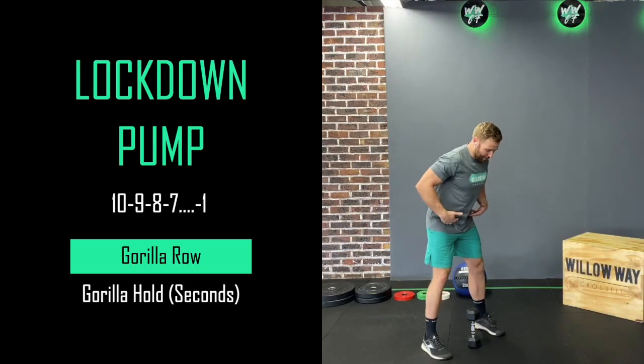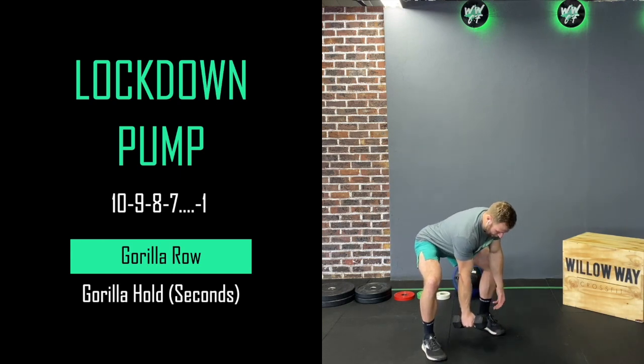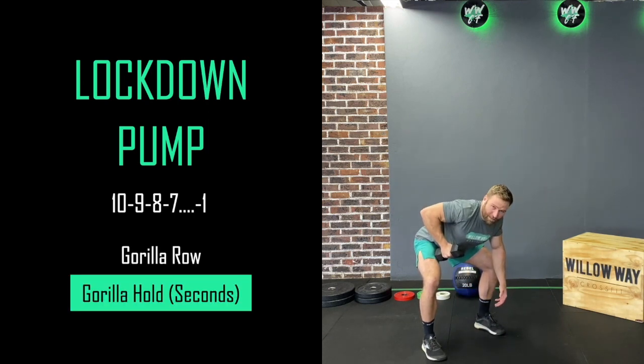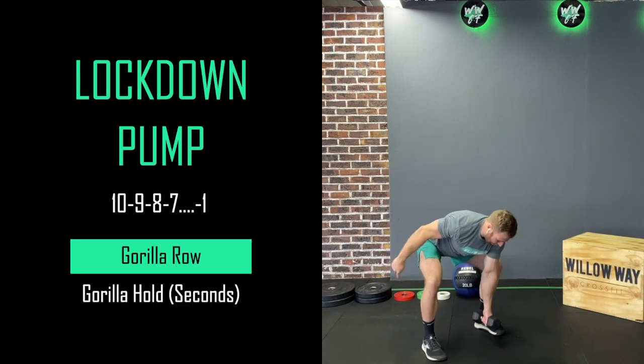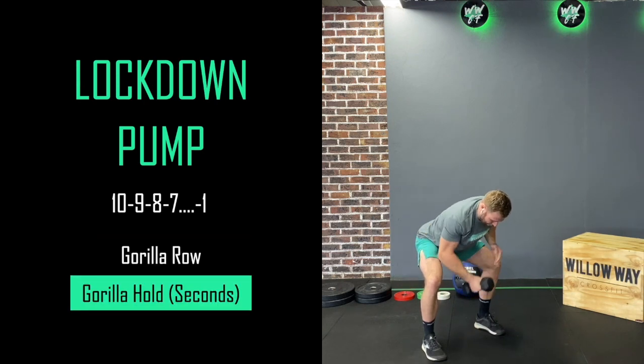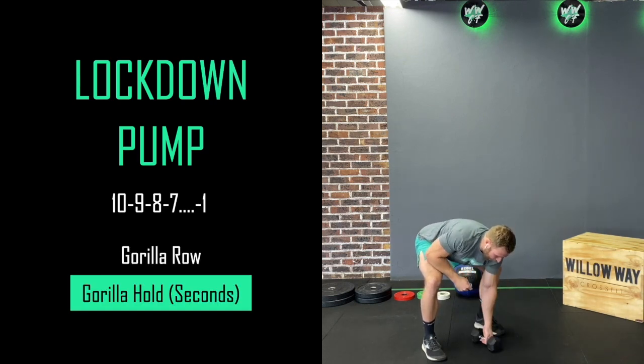We're going for some gorilla rows. I'm going to go into a nice strong base hinging position, and from here I'm going to row — 10 rows with my right arm, then hold at the top for 10 seconds. Once that's done I'll change sides: 10 rows with my left arm, hold for 10 seconds. Then we work it down to 9 rows, hold for 9 seconds, same on the other arm, and keep going. We're trying to finish with perfect mechanics as quickly as possible, from 10 reps all the way down to one. That is our lockdown pump for this week — hope you guys have fun, see you tomorrow!